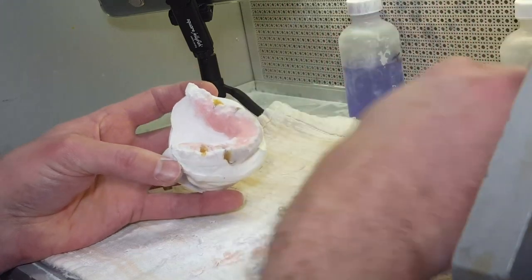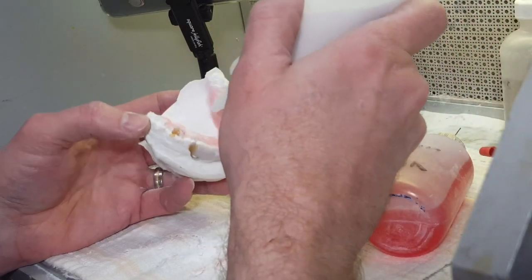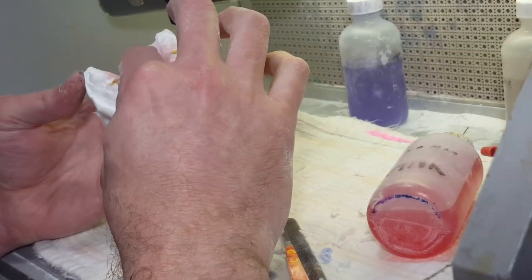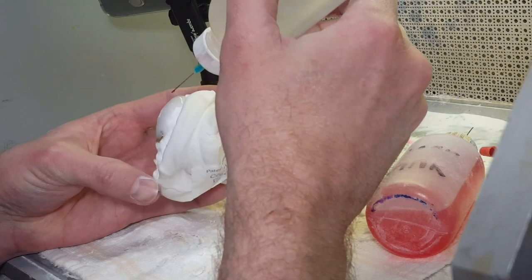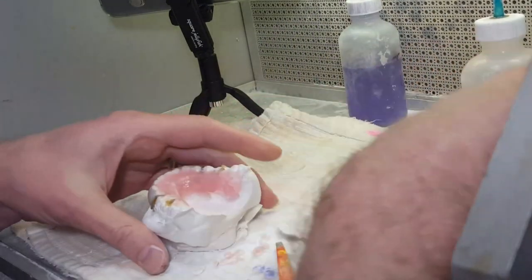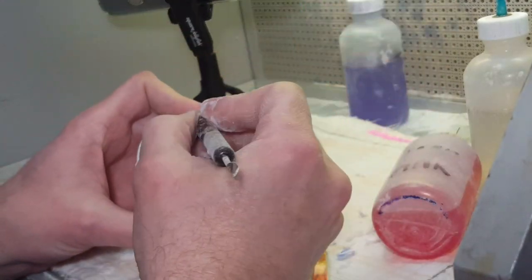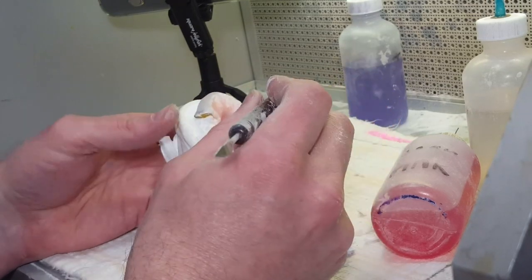Does anybody use gloves to do acrylic? Frank, military time — now you've got to make me do math. I'm a lab tech. So Mary doesn't use gloves — I don't either, they get in the way. I've heard of some people having pretty bad allergic reactions to acrylic, even after doing it for 20 years — bad chafing, splitting, and cracking. It's like they have that reaction once and then they're immune to it.